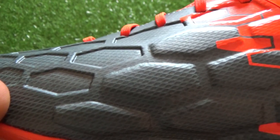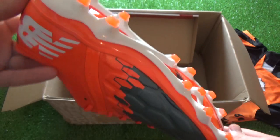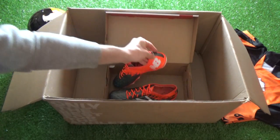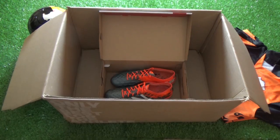Which boot has been your pick within the big unboxing? Vote in the poll card now, explain your decision in the comments section below, and if you have any questions then feel free to ask and I'll reply back to you as soon as possible. Thanks for watching. Cheers.